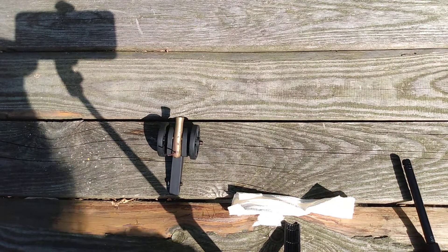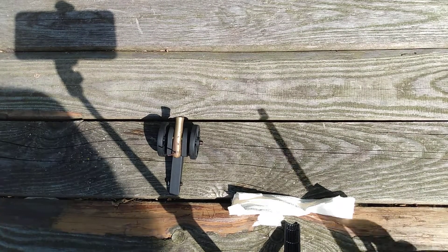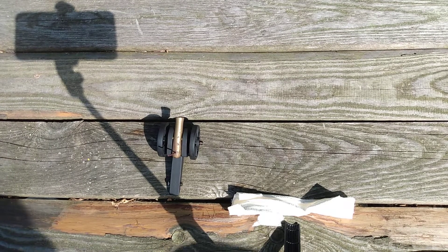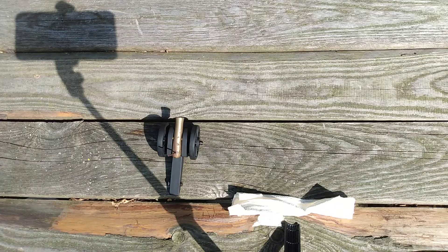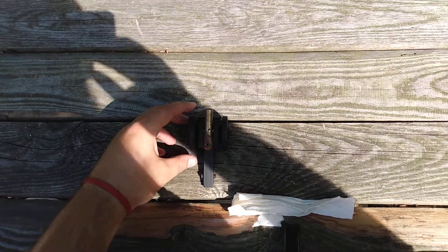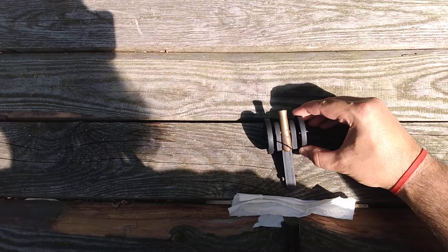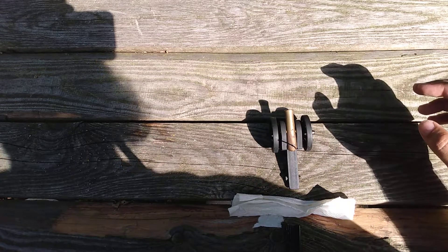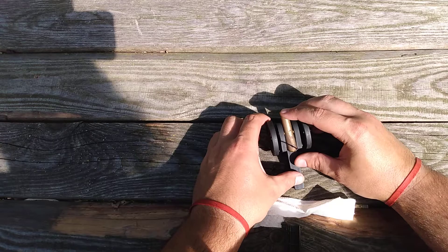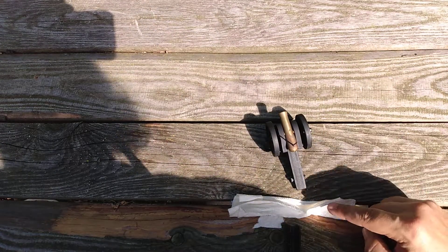Alright guys, we're back - got her loaded up again, going to fire her one more time. I'm sweating my ass off out here, the sun is burning me up. Just a quick little video on this cannon here, a little something different to do today. We're going to go over the turret - got it ready to roll, got my backstop set up.